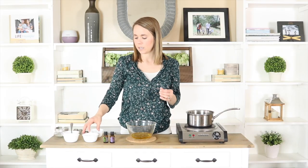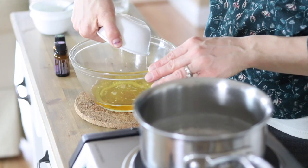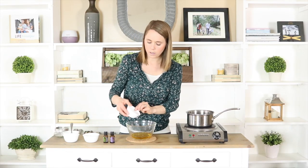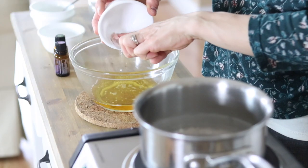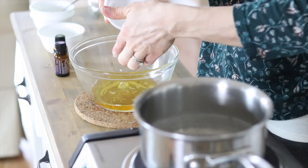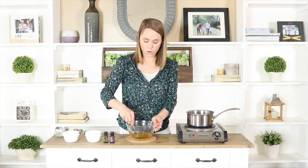The next ingredient we're going to add in is one tablespoon of jojoba oil — you can also use fractionated coconut oil — and then we're going to add in one teaspoon of aloe vera. Aloe and jojoba oil are really great ways to condition your hair; they're very moisturizing and very good at protecting the scalp, especially against things like dandruff, because they help repair dead skin cells.